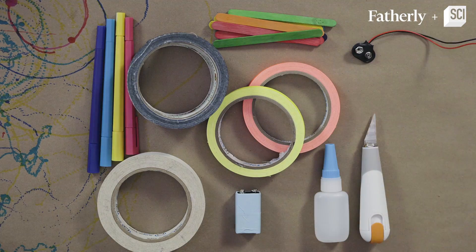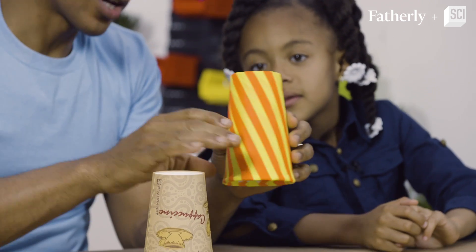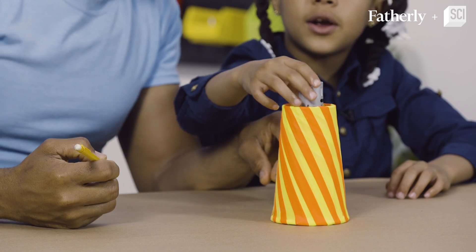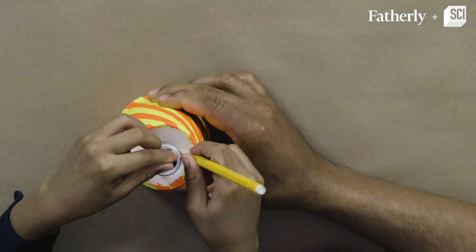So what you'll need is a 12 ounce paper cup — we decided to decorate this one because it's more colorful and a lot of fun. What's the next step? You put this here and then you trace around it. Go ahead, trace around the motor.